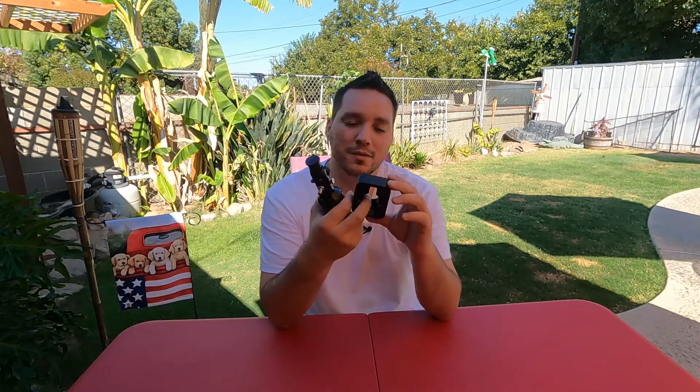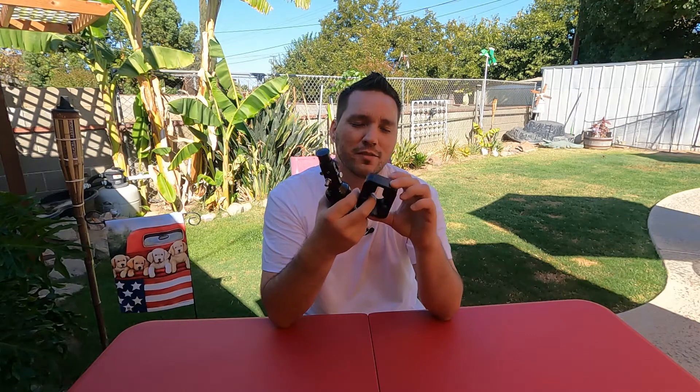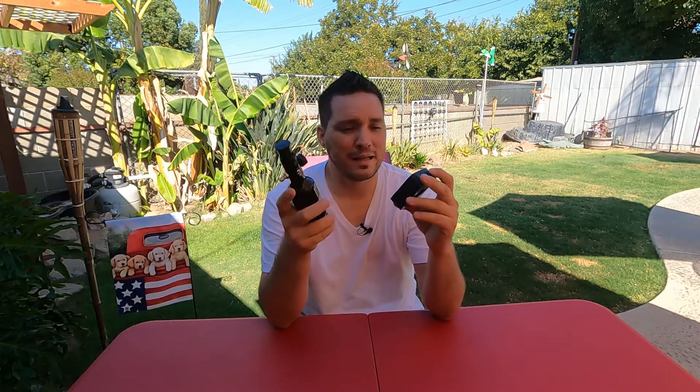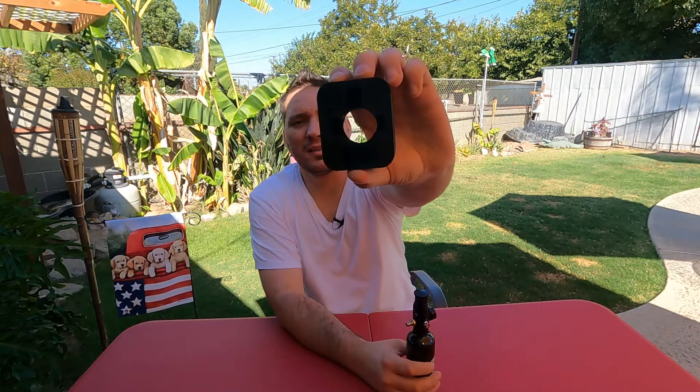So what I did was I took the initiative to utilize my 3D printer and design my own tool based on a few different regulators that I had just sitting around. And one of the designs I came up with looks like that.